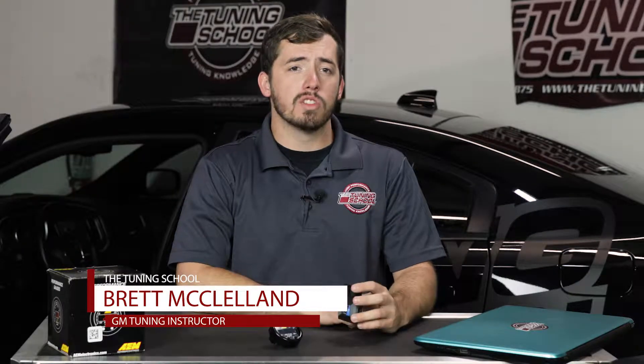Hey everybody, it's Brett here with The Tuning School. In this video we're going to be talking about a solution to wideband data logging using the new HP Tuners MPVI 2 with the AEM X-Series wideband with OBD integration.